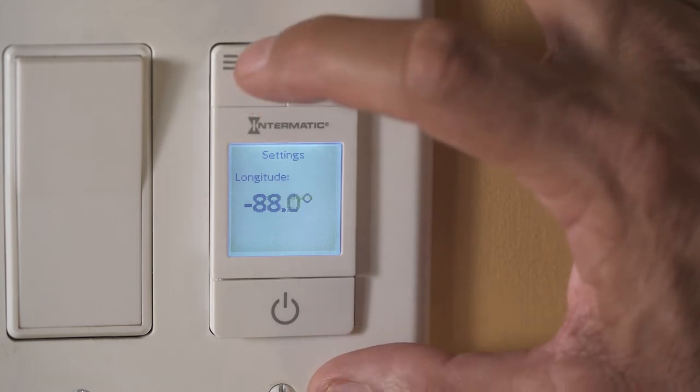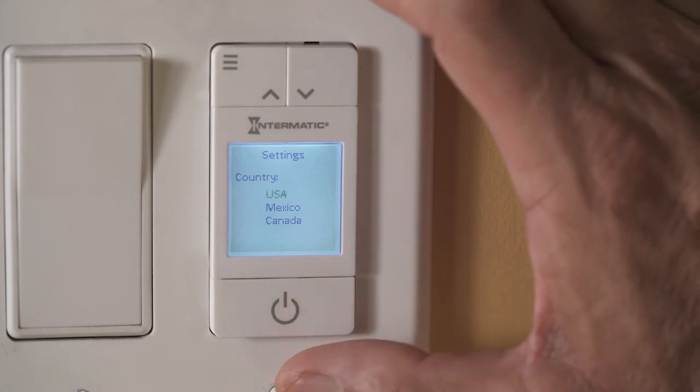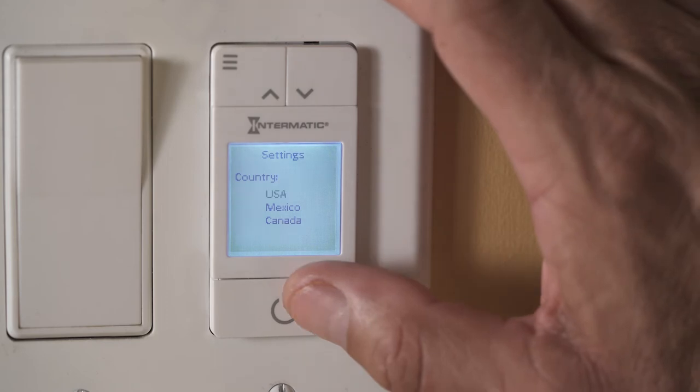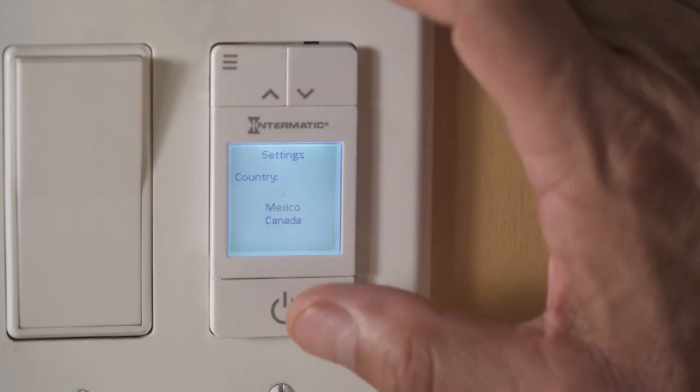Based on the longitude and latitude you entered, the timer will pre-select your country and time zone. If different, scroll to the appropriate choice and hit enter after each selection.